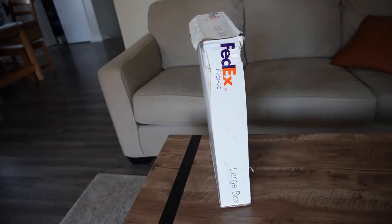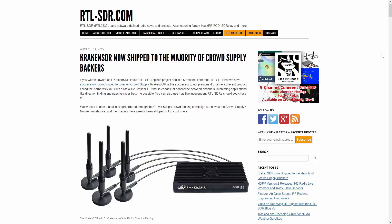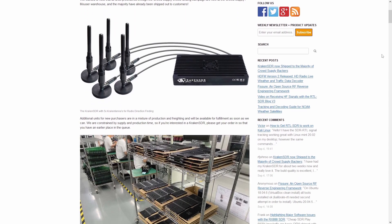Hey everyone, it's Rob from Frugal Radio, welcome to the channel. If you're new here, this is a channel where we explore the magic and mystery of radio waves, and if you're a returning subscriber, thank you for being here once again. Today I'm going to show you what was in a package that I recently received from the team over at the RTLSDR.com blog.